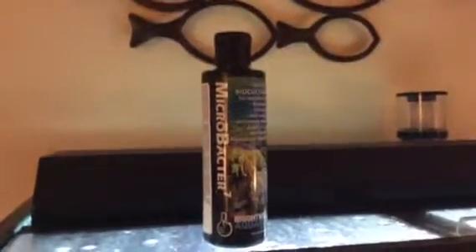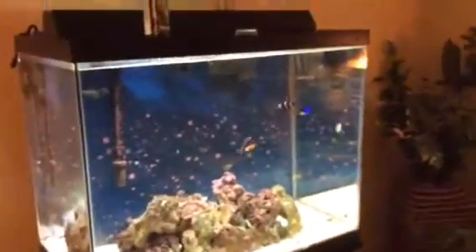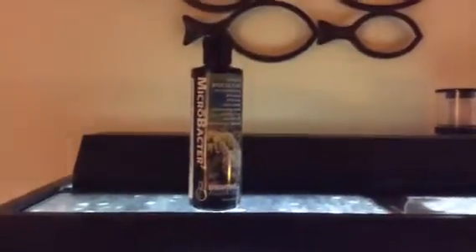I added two damselfish after only about three weeks — just three weeks, about a month after I set this tank up. And even then it was really good. I'm very impressed with the product.